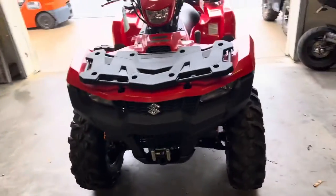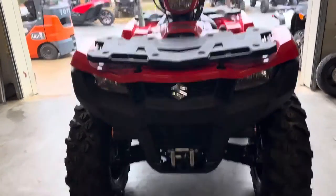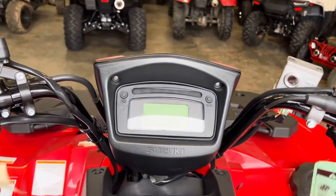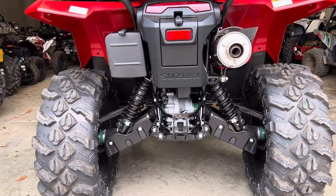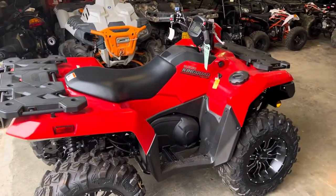Now let's take a look at the 750. Really, the 750 is the 500 with the 750 motor — really no difference. This is the Suzuki Red, of course. They've already put the winch on it, and this has a set of 27s on it — really, really nice package. Controls, high range, low range, diff lock, gauge cluster, dry storage, air box, fuel gauge, same independent suspension. Really no difference whatsoever. Really need to drive these machines. If you're in the market for a big-bore ATV, this is the 750 and it's really worth checking out.